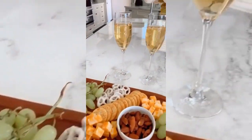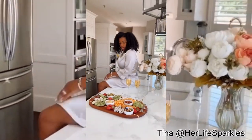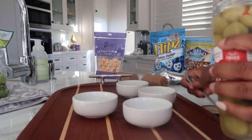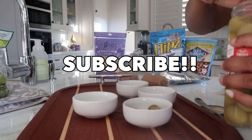Hey y'all, welcome back to my channel — it's your girl Tina, aka HerLifeSparkles, and I am back to talk you through how I made my charcuterie board for one of our recent photo shoots. The beautiful maple board I'm using today is from a website called Wren Home, and I will make sure to link it in the description box for you all.